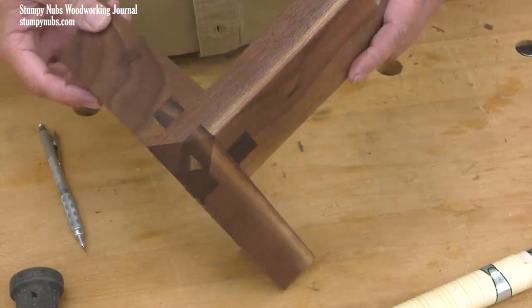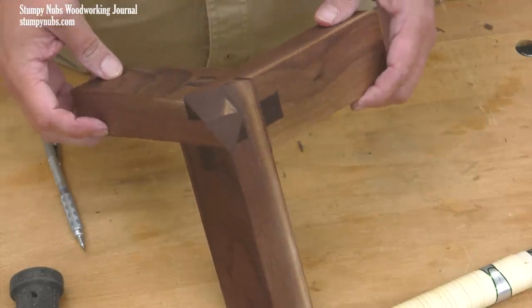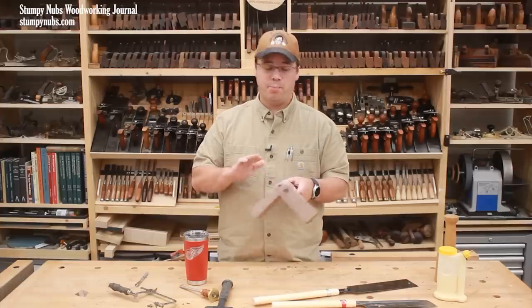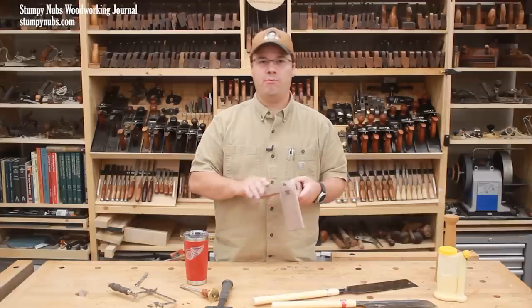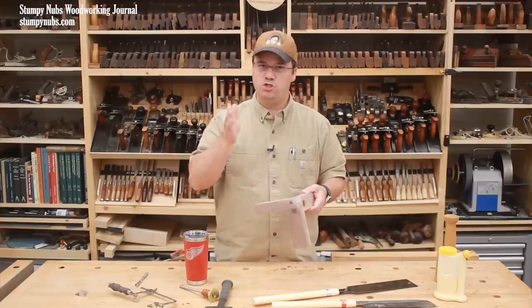If I was a gamer I might call it the triforce joint. I have no idea who first came up with it, but I love the complexity of it — at least the perceived complexity. Because while this joint looks to be a puzzle of mortises and tenons that would be frustratingly difficult to cut, it's made from three identical pieces, each containing just four straight cuts.